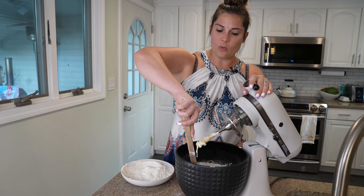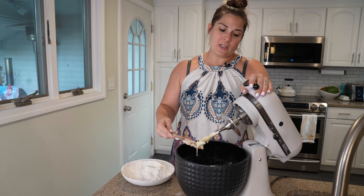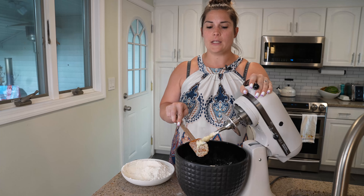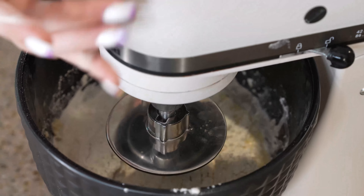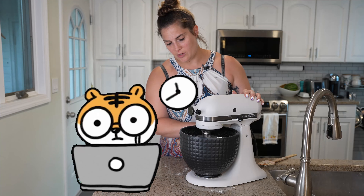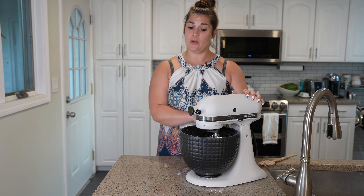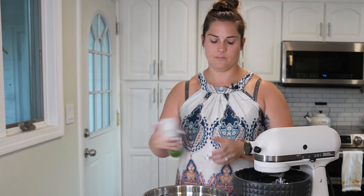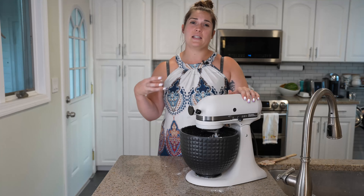Once this first half has gotten incorporated, we're going to scrape the sides of the bowl and then add the second half. Sometimes in recipes like this you might have to add a little extra flour if you think it's too wet. A good rule of thumb with this dough hook: if the dough is sticking to itself and not the sides of the bowl, you're probably in good shape. I don't want to overwork this donut dough because, as you may know if you're a Krispy Kreme fan, they're pretty tender. Once this is combined, I'm going to switch bowls and put it in a bowl lightly sprayed with avocado oil — we just want to make sure the dough doesn't stick to the side of its rising bowl.